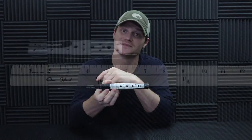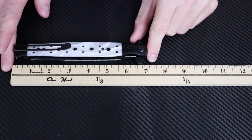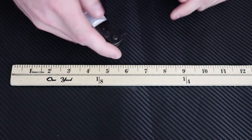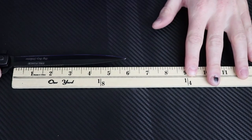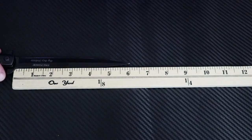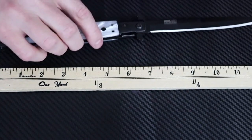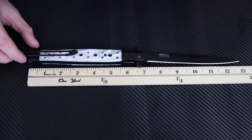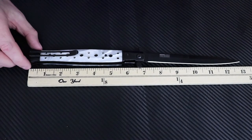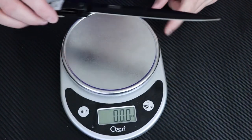Let's see how long this thing really is. Fully closed we're looking at seven inches, with a blade length of six inches — so it's got a six-inch blade. Fully open — I had to get a yardstick for this thing — it is 13 inches. Super long knife, guys.